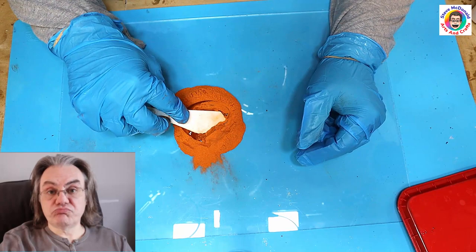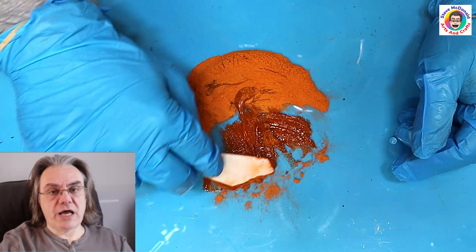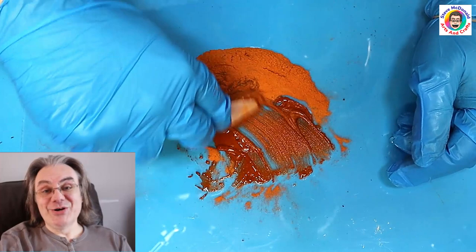Make sure you're wearing a mask and a respirator because this is quite dusty, and also you're using resin as well, don't forget. Make sure you've got gloves on and old clothes, because believe me if you get powdered colour on your hands or on your clothes it is going to stain. It does wash out but it is going to stain.